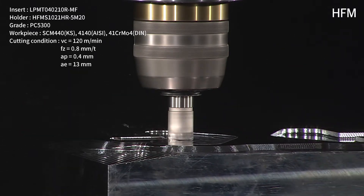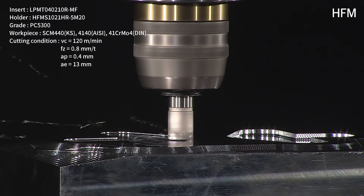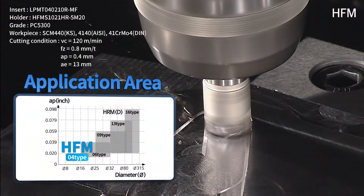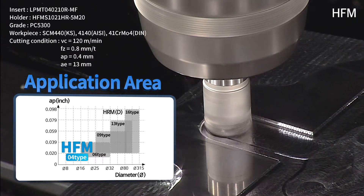High efficiency milling tool for small diameter machining, HFM, covers a range of applications that were impossible to process with previous milling tools.